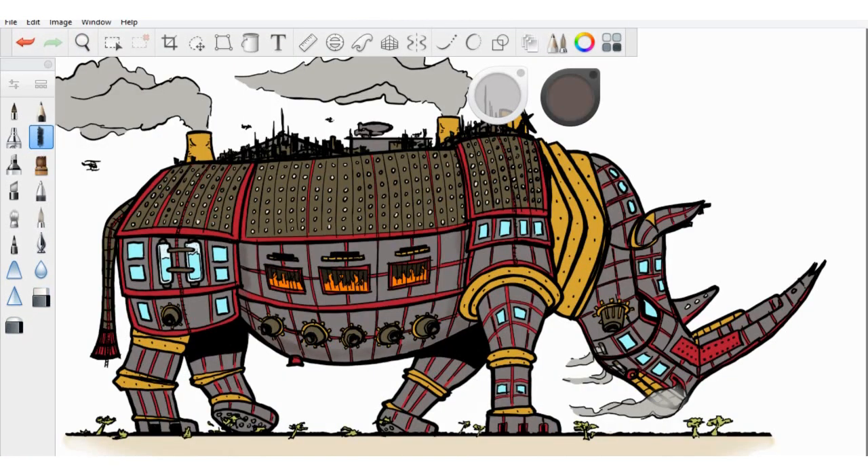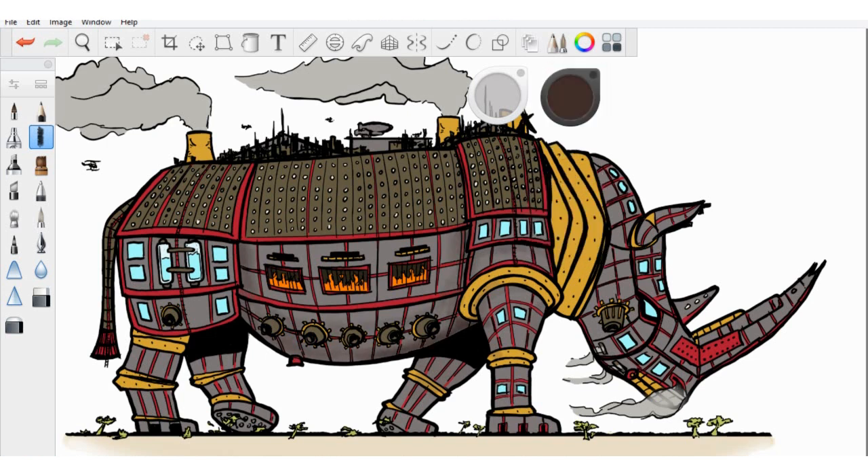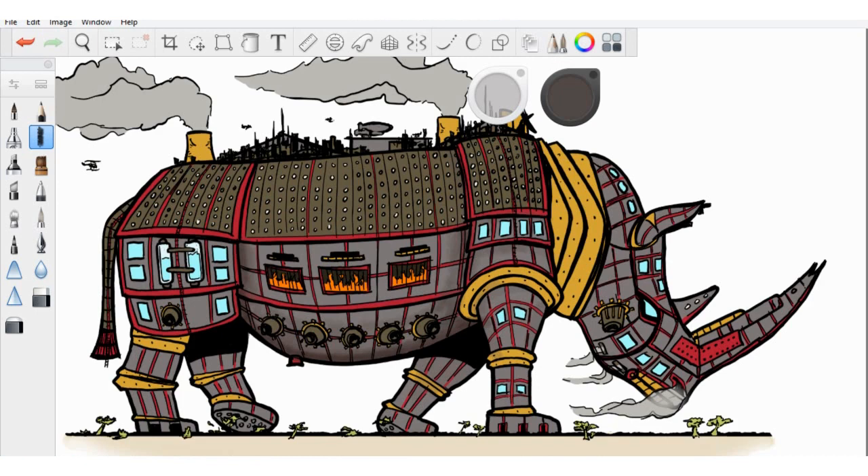Once all the colors are in place, I add another layer on top of the flats layer and begin the fun coloring part, also known as rendering. This involves shadows, highlights, some effects for the lighting panels, flames and smoke. I really enjoyed my leap into digital drawing — I've been experimenting with the brushes and different textures. I think this is going to help me take a great leap forward as an artist, and I'm really excited to see where this is going to go. The journey of creative improvement continues.